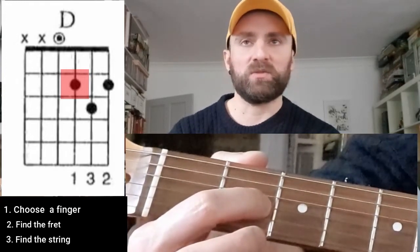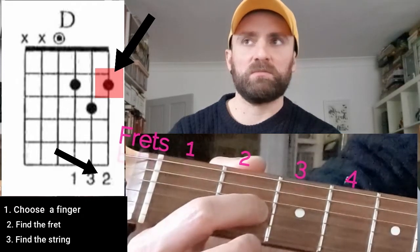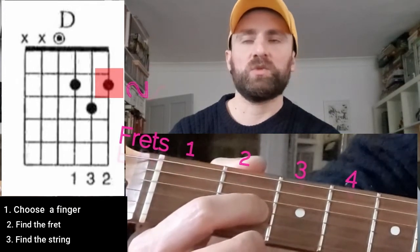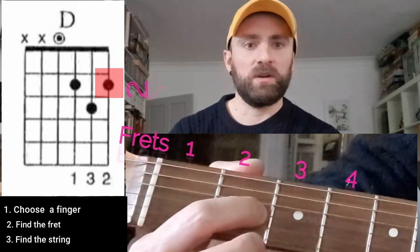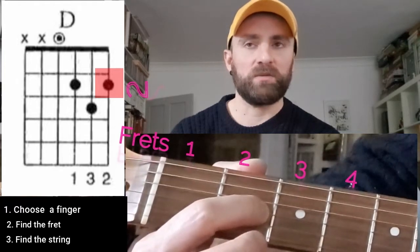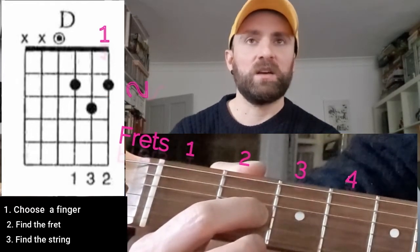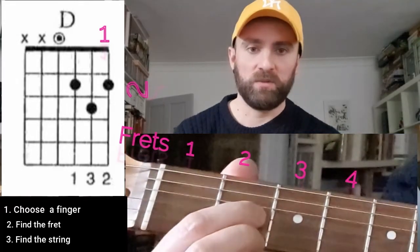Now let's have a look at the second finger. Let's identify on which fret our second finger is going to be: one, two — so it is going to be on the second fret. Now let's have a look at which string our finger is going to be on: one — on the first string. So again, second fret, first string. Then we place it down, and we've got our two fingers.